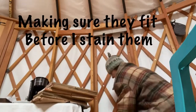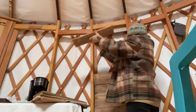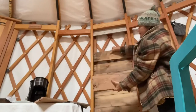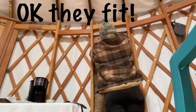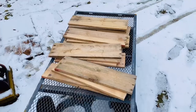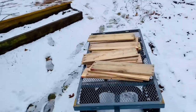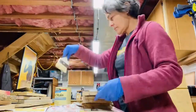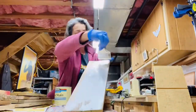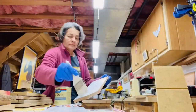Now I'm checking to see that each piece fits, and then I'm going to take them out, take them to the shop and stain them. I'm using a water-based wood stain — it's a pickling stain, so you'll still be able to see the grain of the wood pallets.